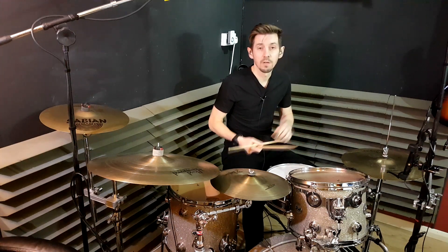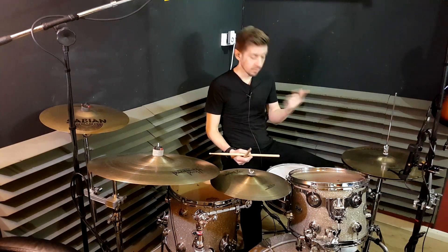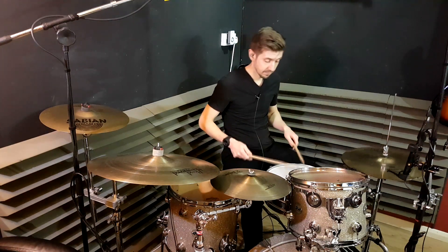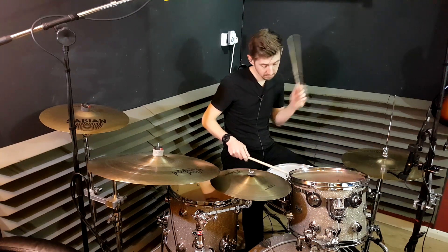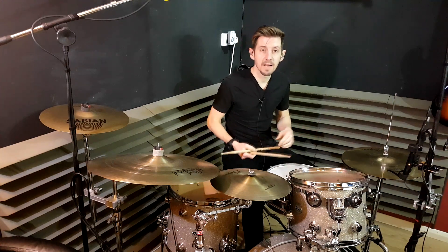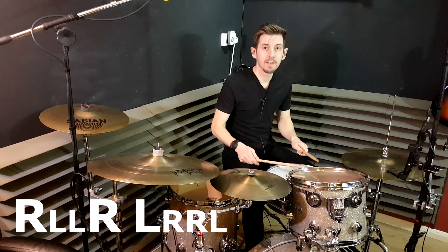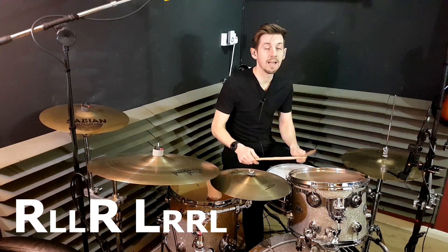Moving on, assuming that you can do those, what we need to do now is put a certain accent pattern in there. The obvious accents are on the first of each group. But in this particular pattern, we're going to be accenting one more note in there — so it's going to go right, left, left, and then we're going to accent both the next two notes: right and left, right, right, left. I'll play it for you and you'll pick it up.